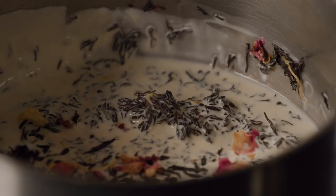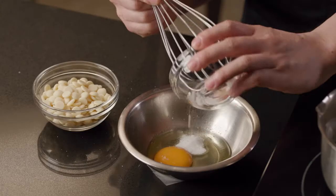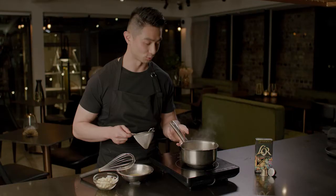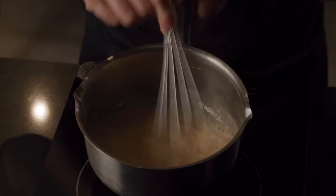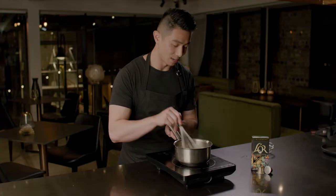The next component is the French Earl Grey cremeux. I've got milk, cream, and loose-leaf French Earl Grey tea, plus egg, white chocolate, and sugar. Add the sugar into the egg while bringing the Earl Grey milk and cream to a simmer. I love this cremeux because it brings such delicious fragrance to the dish — cremeux means creamy in French. Temper the mixture into the egg, return to the pot, and bring to 85 degrees or until it coats the back of a spoon. Then add in the white chocolate, let it melt through, pour into a container, and set overnight in the fridge.